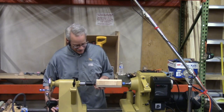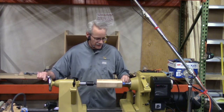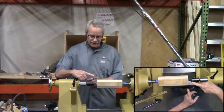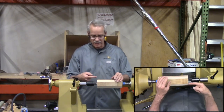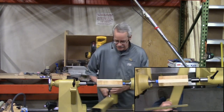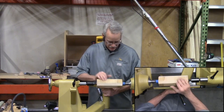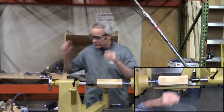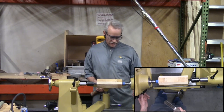I'm going to mount it between centers. I have a step center in the headstock and a revolving center in the tailstock. If your tailstock has a cone on it, take it off — we don't need it right now, it'll just keep driving deeper into the wood. You could use a four-prong center if you'd like. I'm going to use a spindle roughing gouge.